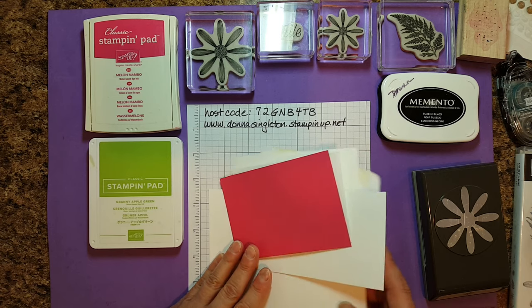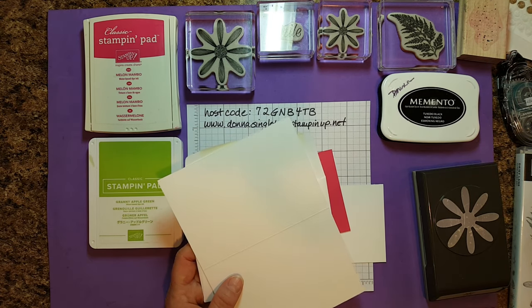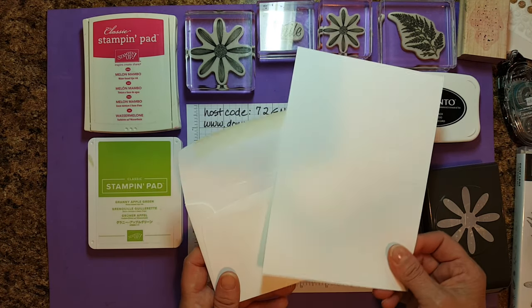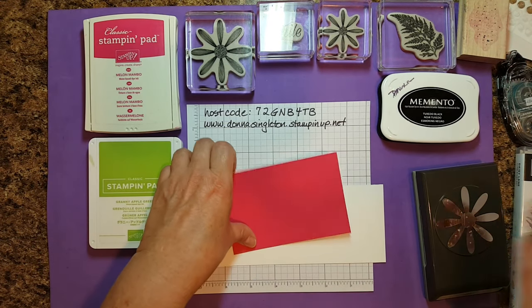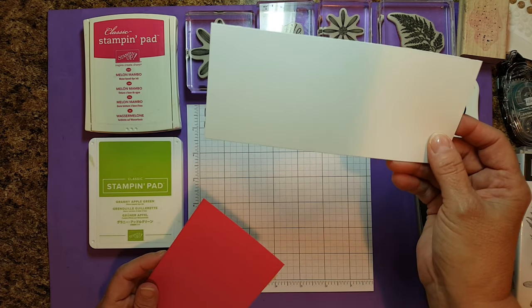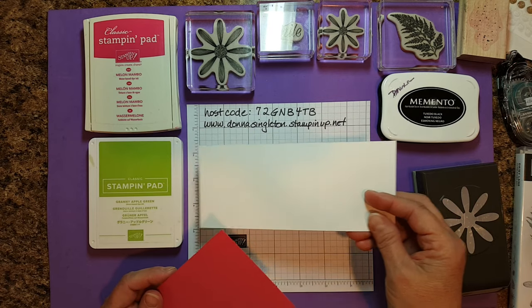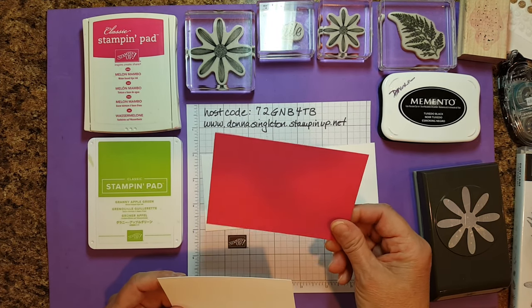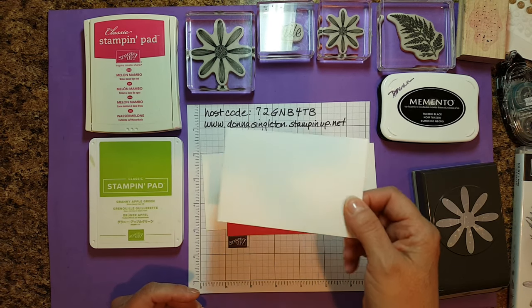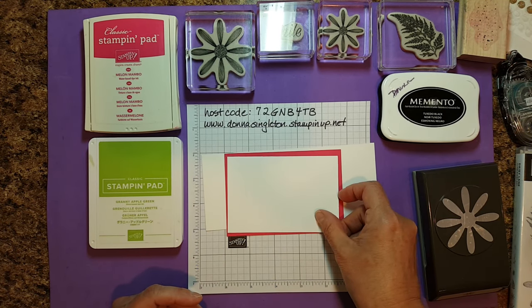One of the ways this is a quick card is I'm using the Whisper White note cards and envelopes, so I have a note card and an envelope already. I have a piece of scrap Whisper White — this happens to be three by seven — to stamp my daisies. I have a piece of Melon Mambo that is three and a quarter by four and three quarters, and a piece of Whisper White that is three by four and a half.